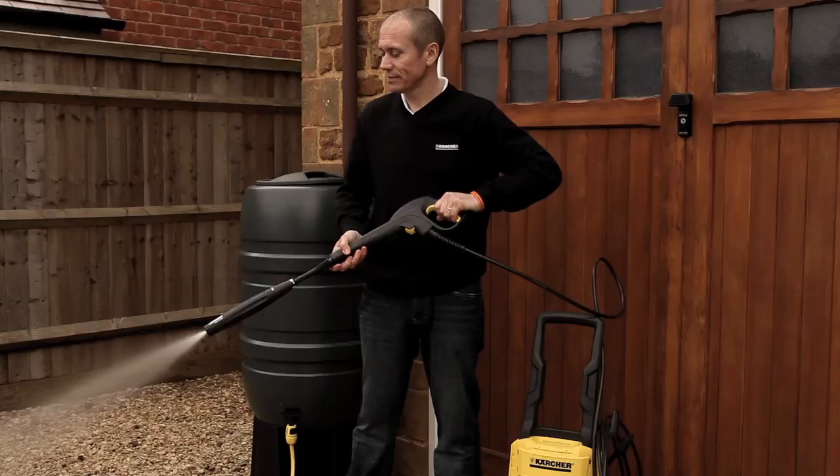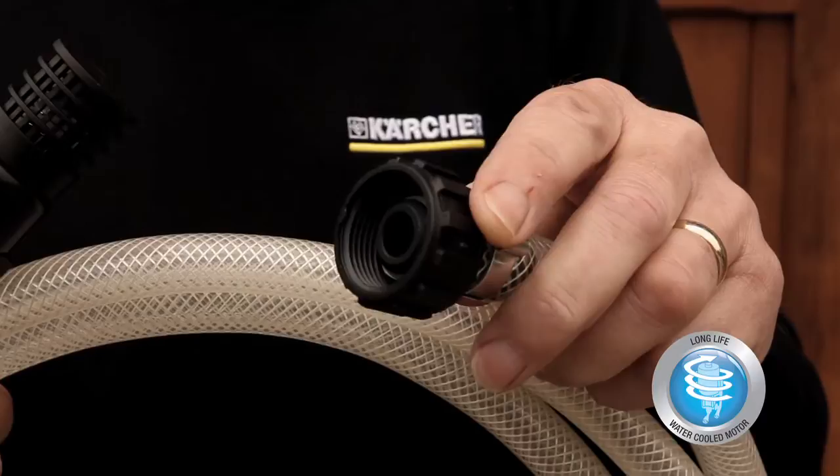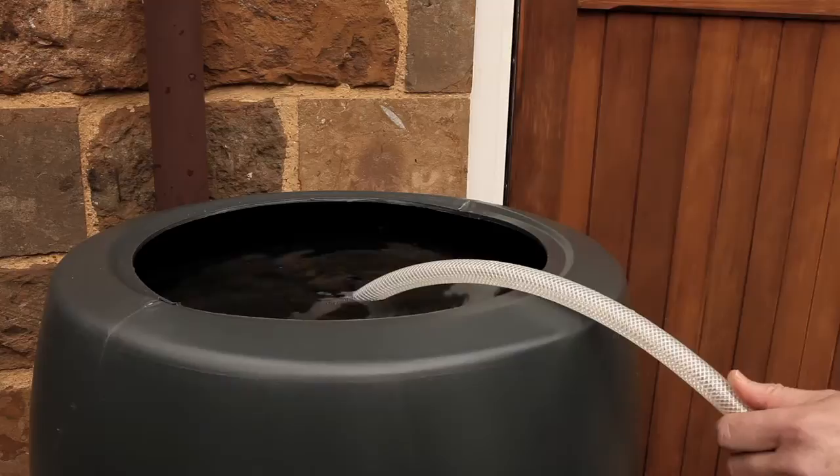Furthermore, if you have a Karcher high pressure washer from our water cooled motor range, our suction hose and filter kit gives you another way to save water. One end has a simple screw fitting that fits every model in the range. The other end has a filter with a non-return valve, and you just drop it into the water you wish to draw from.